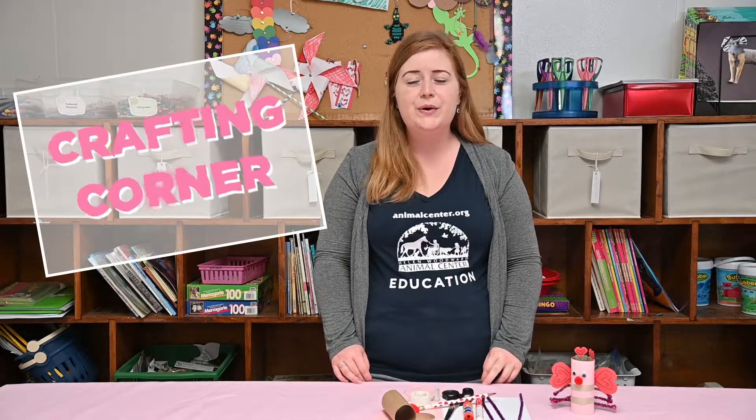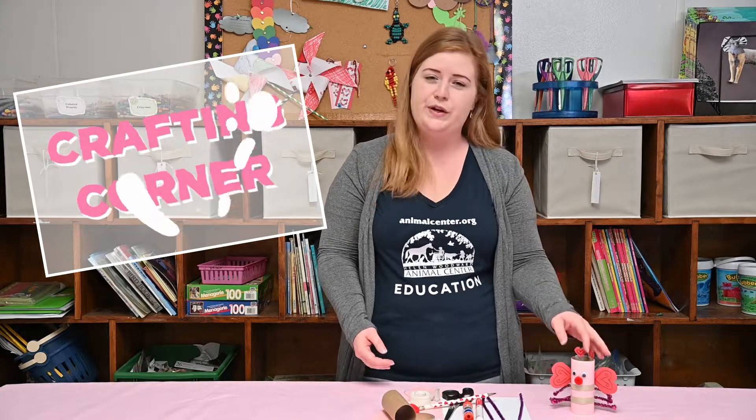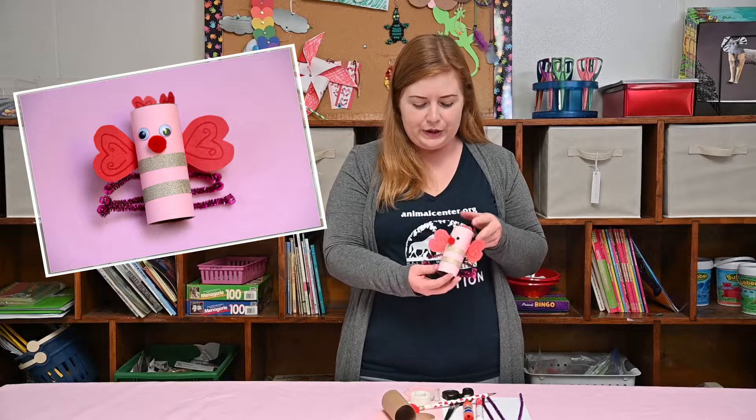Hello everyone! Thank you so much for watching. Welcome to another episode of Crafting Corner presented by Helen Woodward Animal Center. My name is Christina and today I'll be showing you how to make this adorable little love bug.